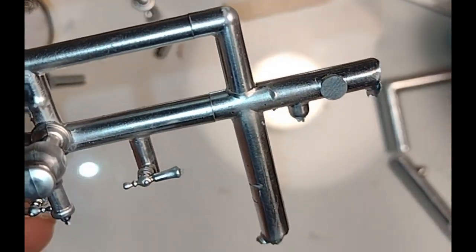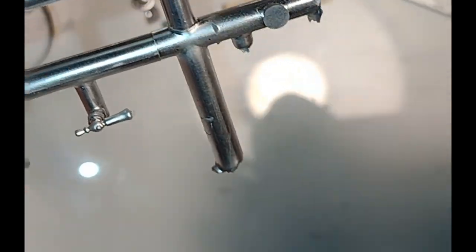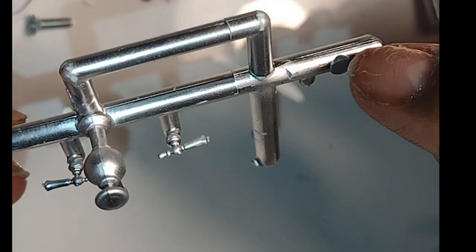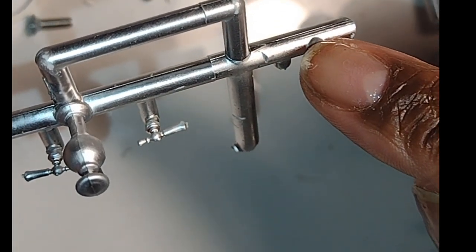I really love projects like this where I turn something that somebody else would have thrown away into something really lovely. This is why dolls, you have to develop the eye of a miniaturist so you can see things that other people just don't see.